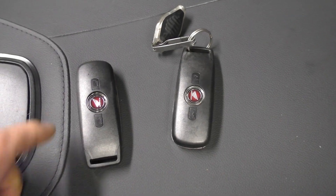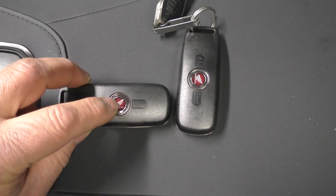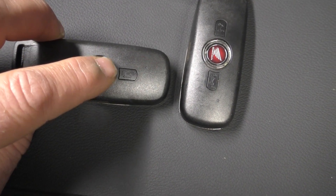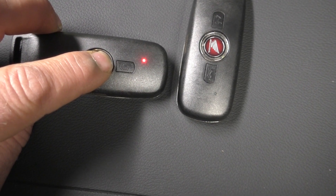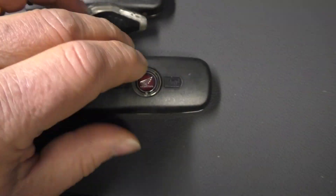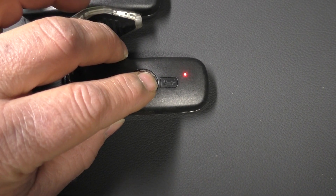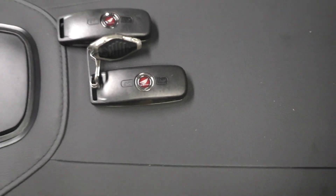We start by making sure both fobs are turned off — press in and hold on the center button. You should get a single light when they're off; when you get three blinks, that means it's turned on. A single blink means the fob is turned off. Both key fobs are now off.